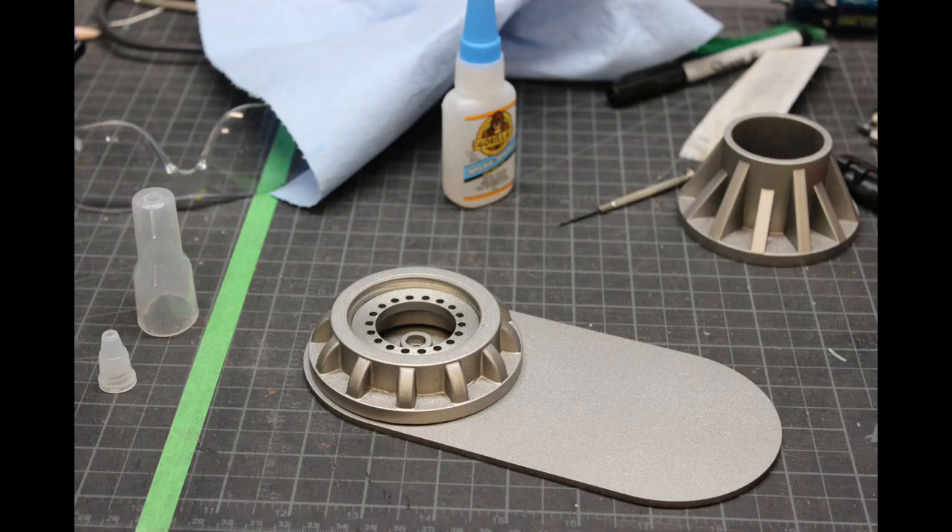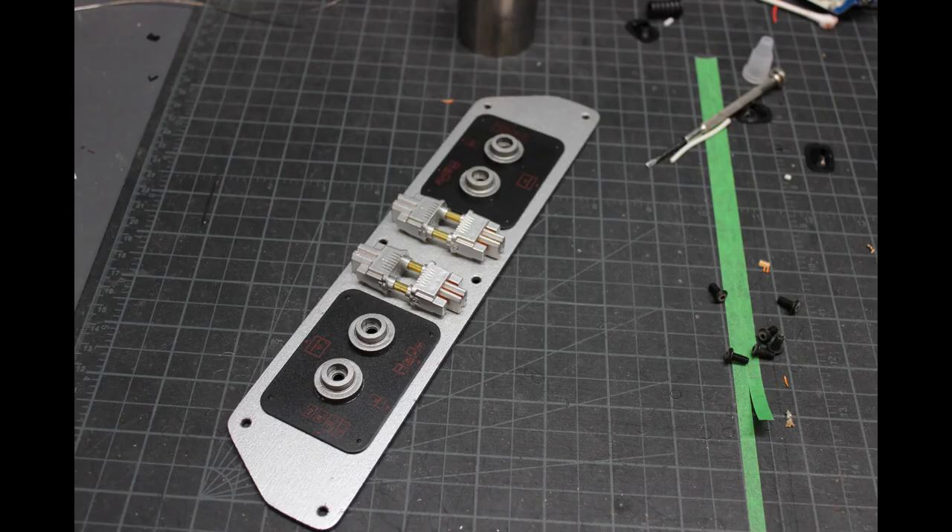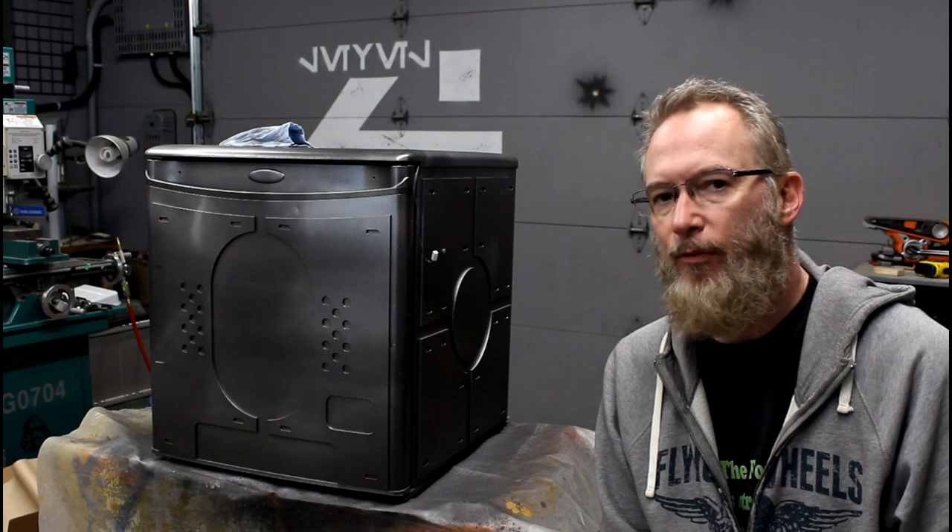Next up: greeblies. I wanted some really cool greeblies, so I had some things in mind and some parts I'd been setting aside. I began putting those together and painting those up so that I had really cool greeblies to Star Wars this prop.